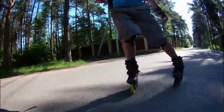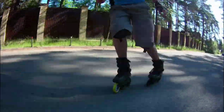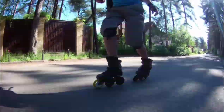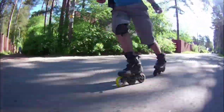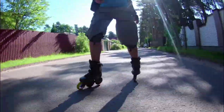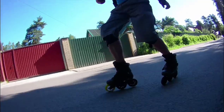I think backwards is one of the most wonderful parts of inline skating. Because really, in what other sport could you go backwards? Can you go backwards on a bike? Probably yes, but not for a very long time, and I've never seen anyone who will do it in a city.